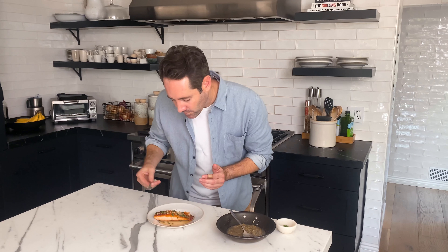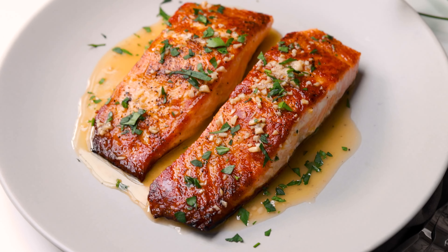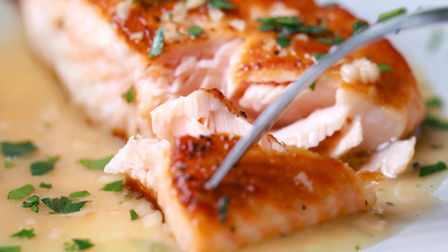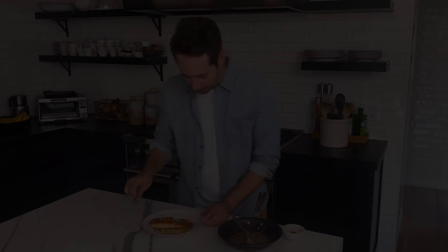We're going to let this salmon cook face down for about three to four minutes, then flip it over and do the other side. The beauty of cooking salmon is that you can look on the side — you can see the salmon cooking through. Once it reaches about halfway up on the fish, that's how you know when to flip it over. So let's give it a little flip. Oh my gosh, look how beautiful that is — that is a beautiful sear on the salmon. Look how crispy that salmon is. That's exactly what we want.